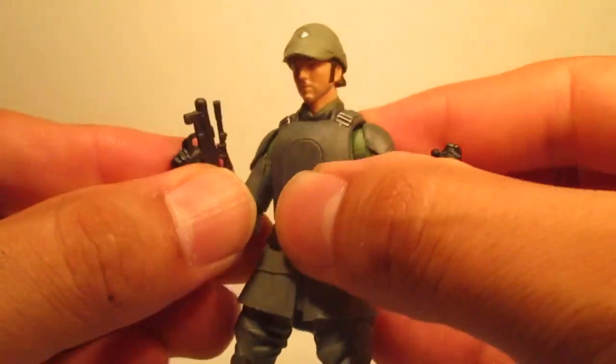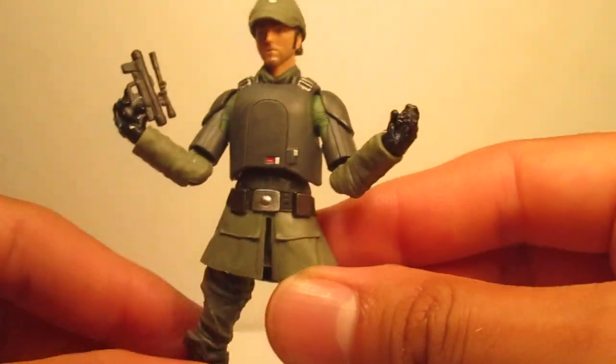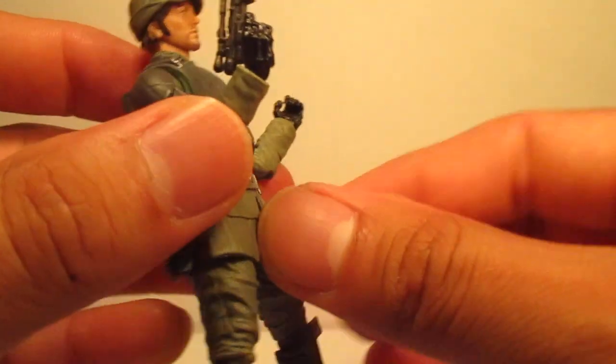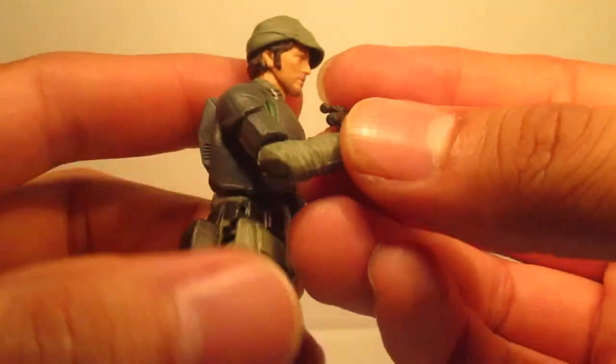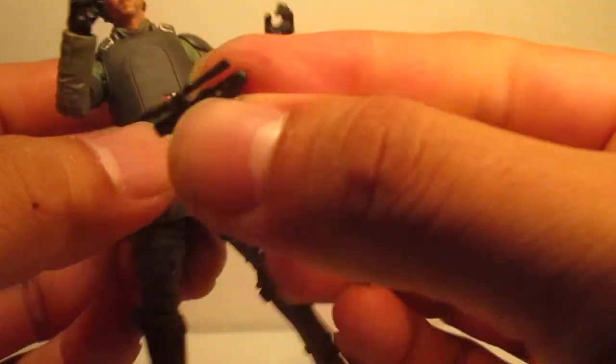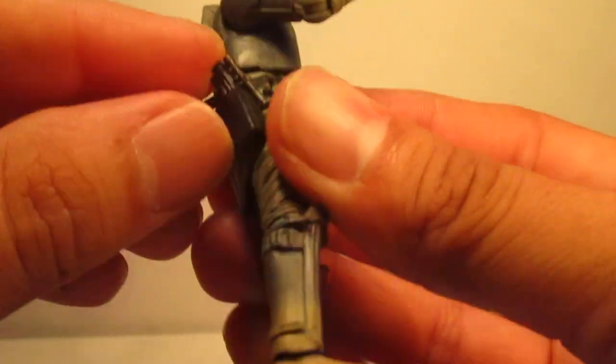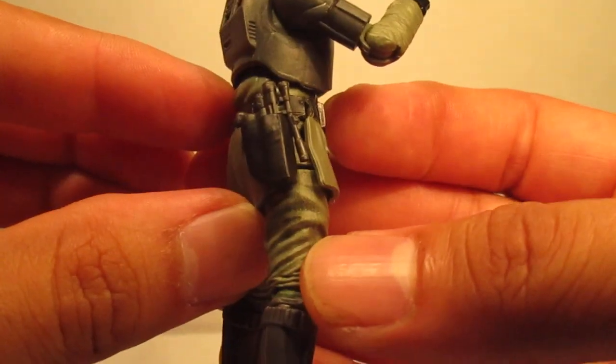Yeah, I think it looks pretty good. I wouldn't mind seeing this mold for other Imperial commanders. And then, of course, that pistol he comes with fits right here in his holster.